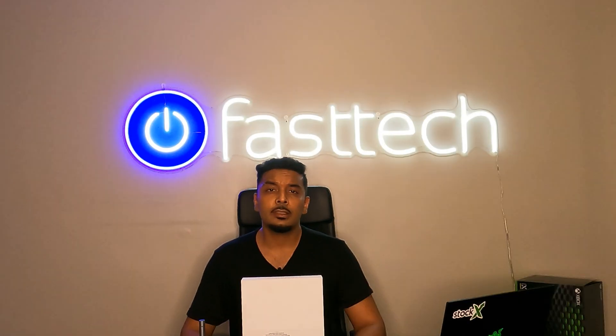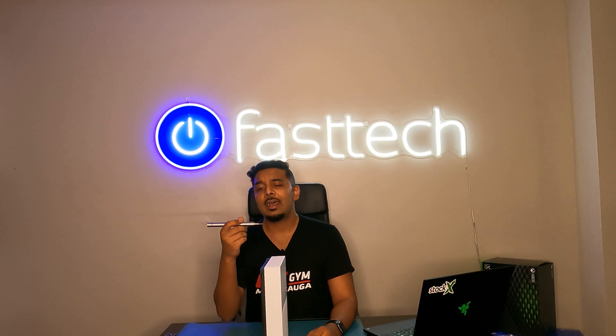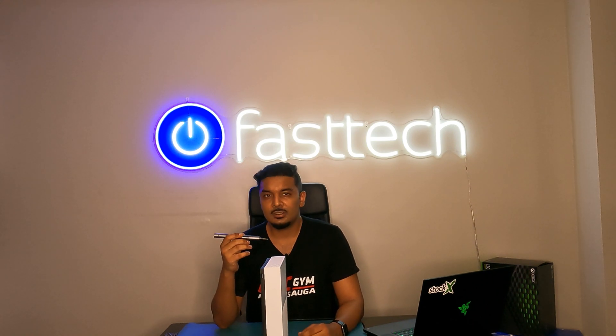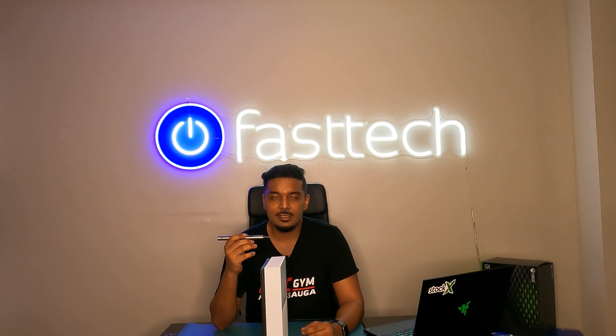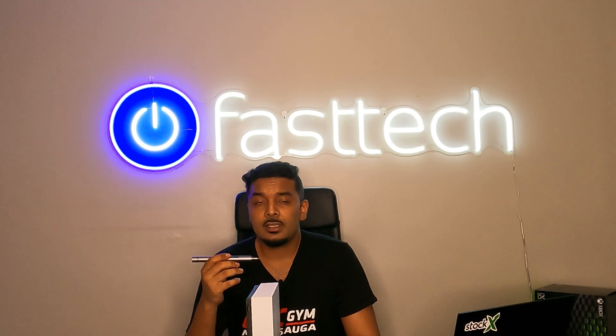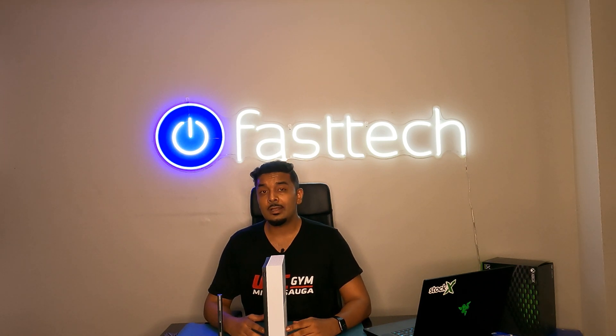Another video from FASTECH. In this one we're going to be disassembling an Xbox One S digital edition. This video is brought to you by the FASTECH Pro Auto Kit, which is the toolkit we're going to be using to disassemble this Xbox One S today. We also carry all parts for Xbox One S, Xbox One X, and all other Xbox consoles. Links are in the description box and also the top comment for all the parts you're going to be seeing taken out in this video.